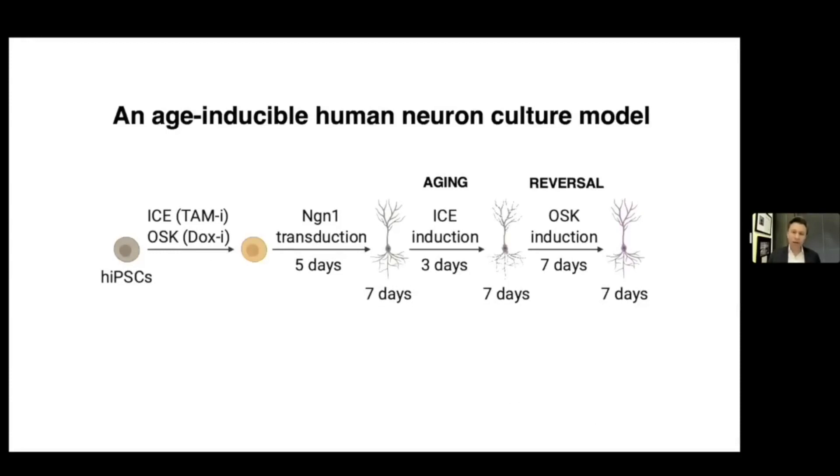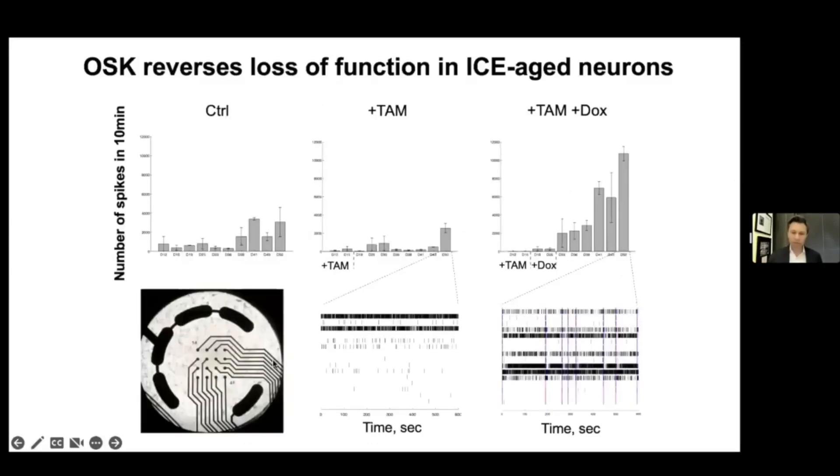The system in the lab now that we're doing is more human. We have inducible human neurons where we can differentiate them both into flat cultures and three-dimensional. We do pro-aging with ice and reversal with OSK typically. I'll give you some examples of what we do — this is work mainly by Xiao and Jay in the lab. We grow the nerves on these little culture dishes that can sense electrical signals.